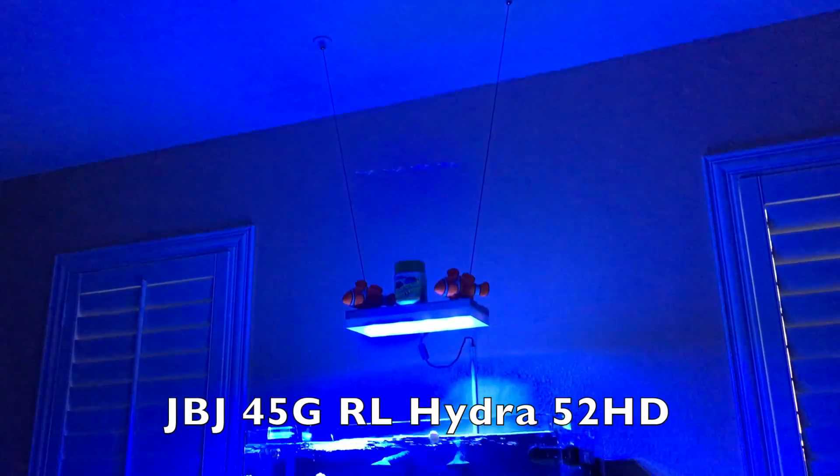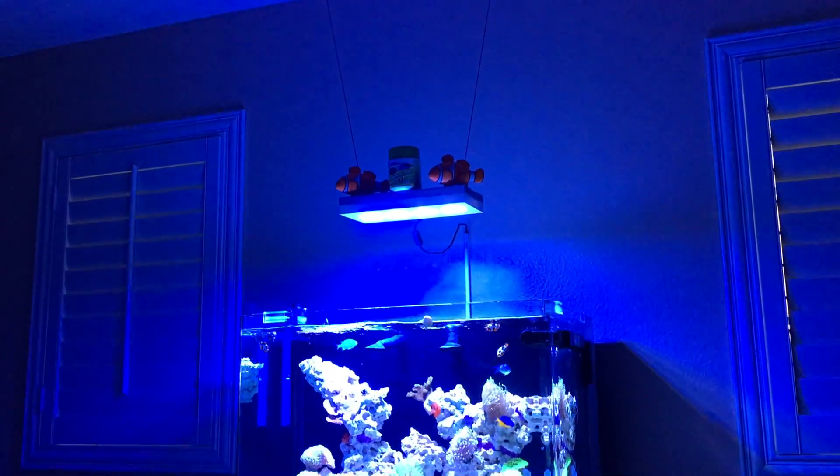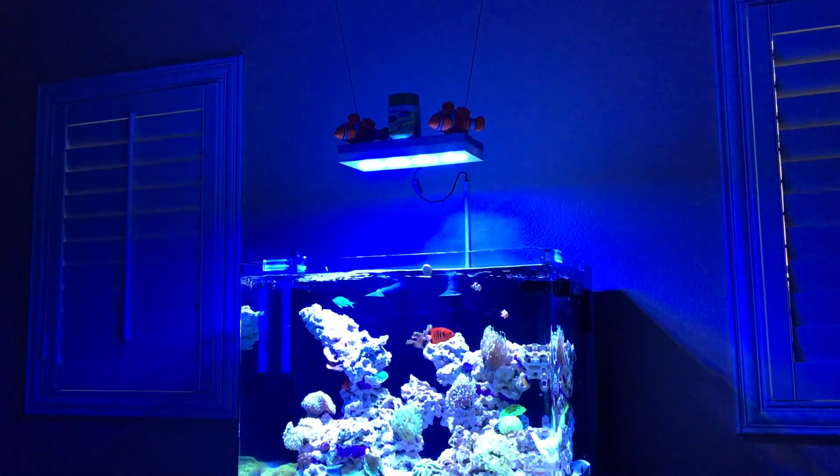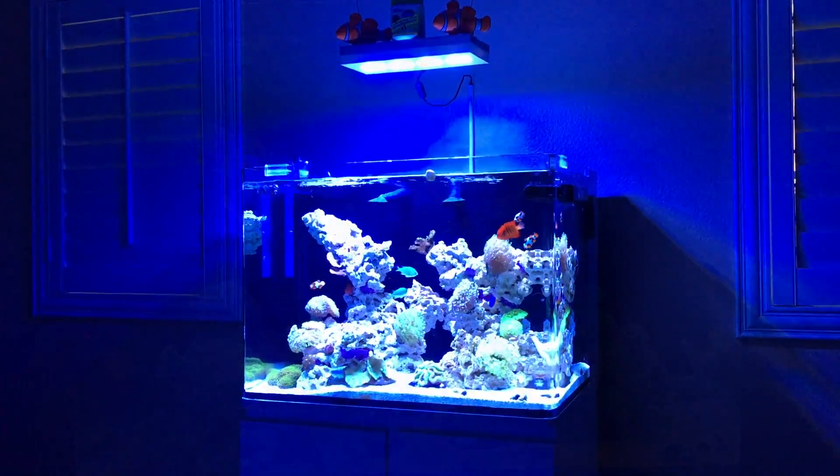Hello everyone and welcome back to Eat Sleep Reef. Today we're going to be covering a new light fixture I got. You can see it here — I ended up hanging it over the tank. This is the new Aqua Illumination Hydra 52 HD.